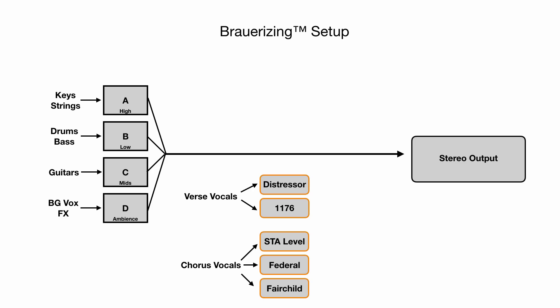The five compressors are the Empirical Labs Distressor, the Urei 1176, the Gates Stay Level, the Federal Compressor, and the Fairchild 660 — which more recently he uses an ADL 670, which he says is quite similar to the Fairchild but a tad bit brighter. So they're all going to the stereo output as well.